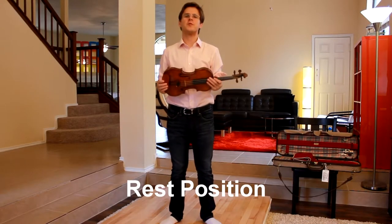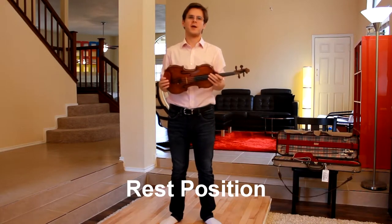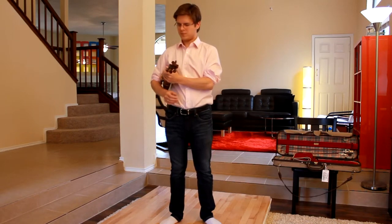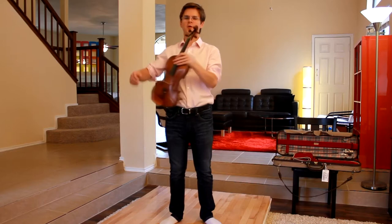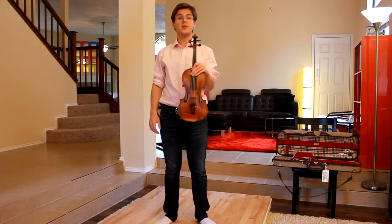Let's find rest position. Rest position is where we'll be when we're not playing the violin. Most violinists will find rest position underneath the right arm, supporting the upper bout of the violin with the right hand. Another perfectly acceptable rest position is right in front of your body. Let's try both.